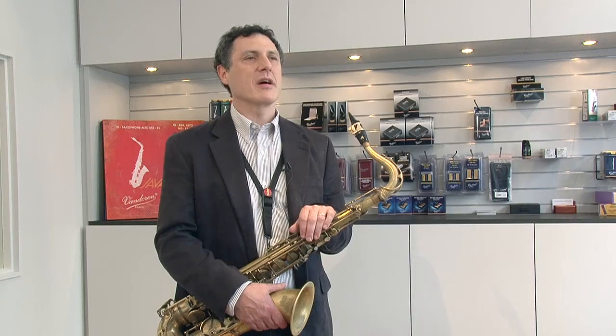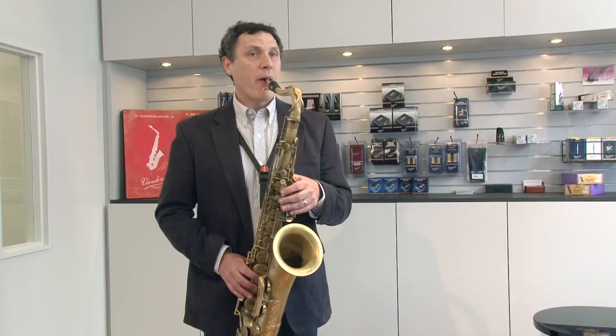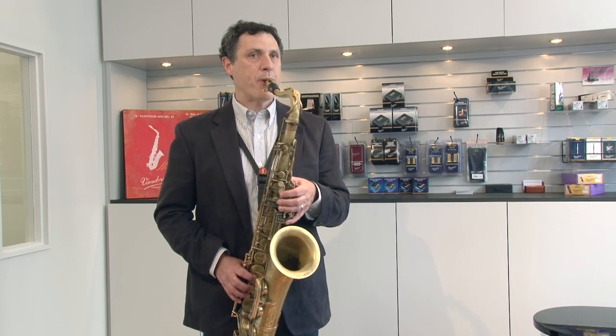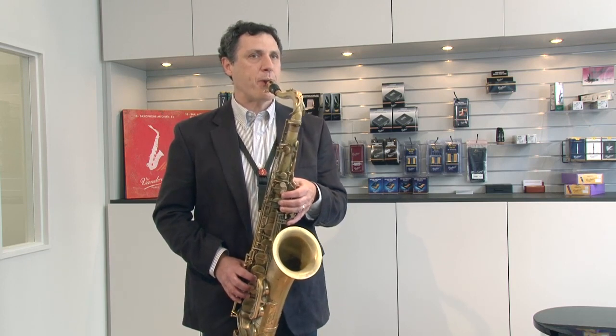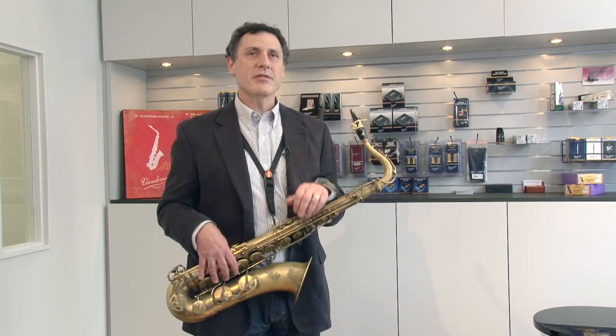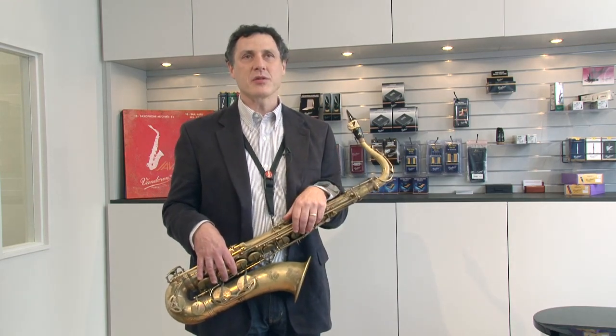The more closed tip allows me to have a little bit more facility down the bottom end of the horn, in particular in terms of articulation. That having been said, all of the tip openings are perfectly even from top to bottom, even with this T45 — it's still very easy to articulate in the bottom range of the horn.